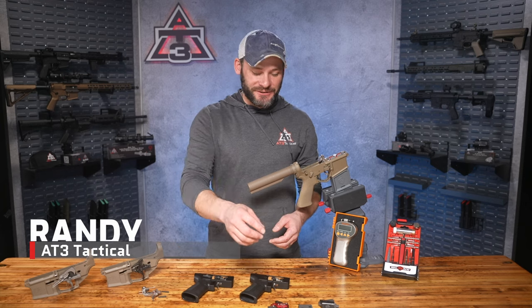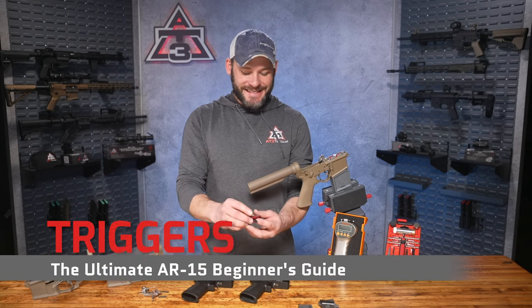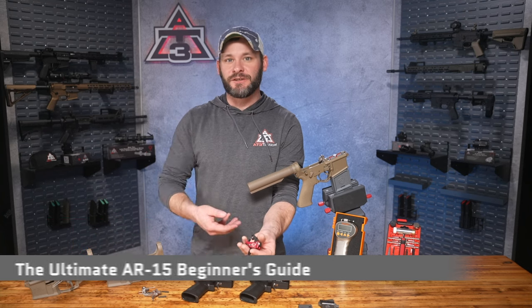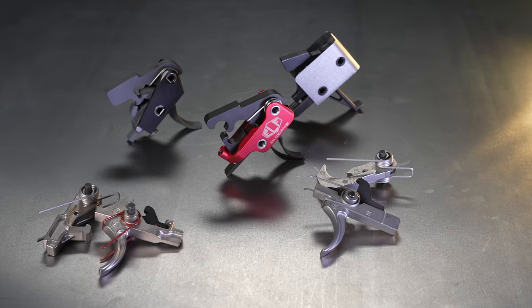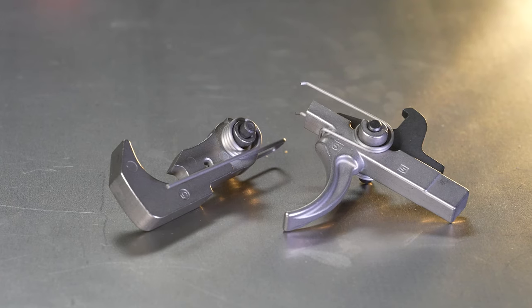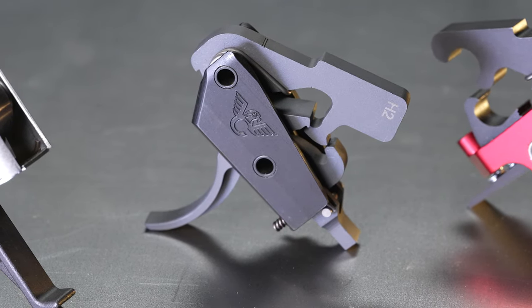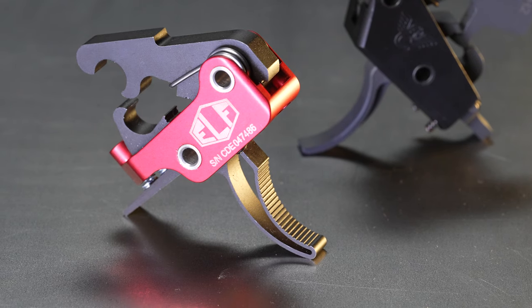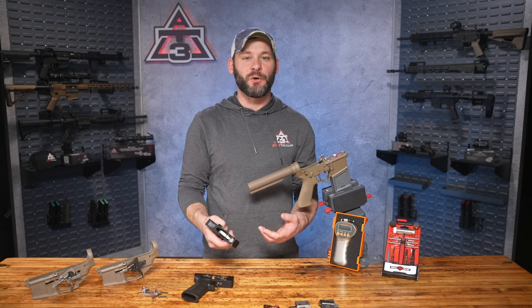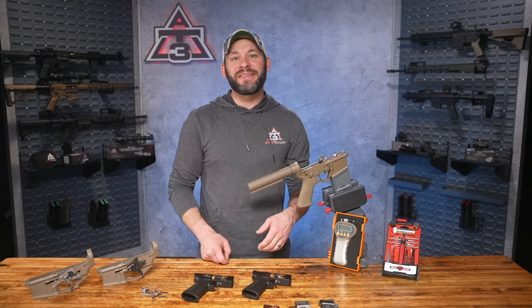Randy here with at3tactical.com talking with you today about fire control groups — your trigger assembly. Next to the BCG, this is one of the most complicated parts on your AR-15, because both the BCG and your trigger have moving parts, and each component needs to be extremely precise in design and functionality, or your AR-15 just won't work. That's exactly why you find a sea of triggers out there with coatings, finishes, and different materials, but if you can't tell one trigger from the next — or what you're looking for in terms of take-up, weight, break, or reset — picking the right trigger is tough.